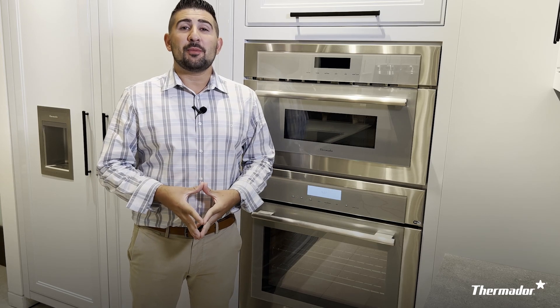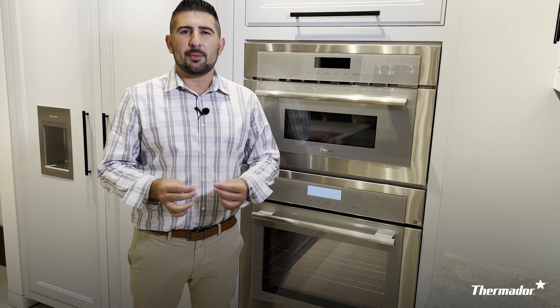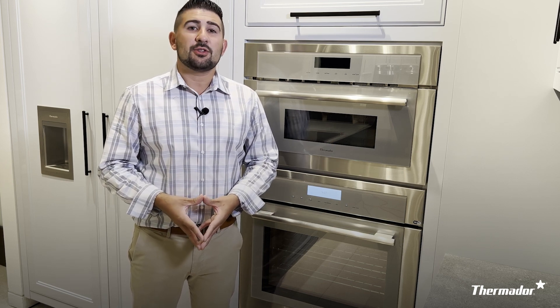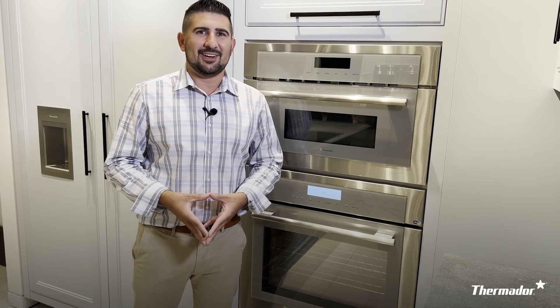I hope this helps you with your Thermador Masterpiece wall oven and understanding the oven controls. For a full list of how to use your oven properly and to get everything out of it, make sure you go online to thermador.com and check out your use and care manual. Until next time, we'll see you later.